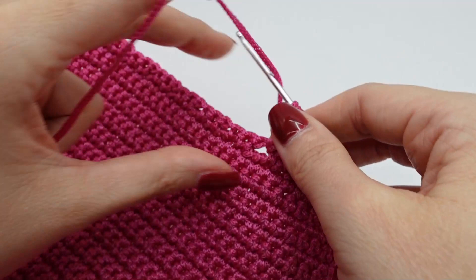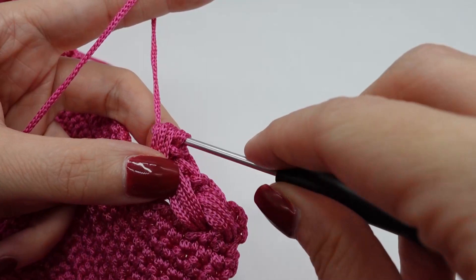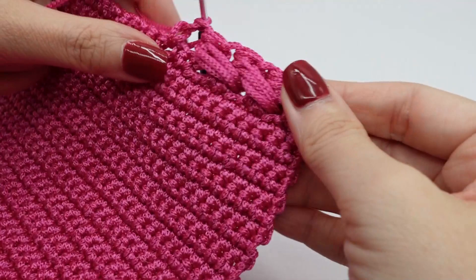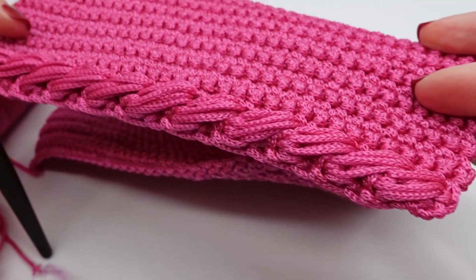As you can see here, I'm on my third puff stitch. Yarn over, pull through all the loops on your hook, and close. This is how your puff stitches should look like. As you can see, I should have made them a little bigger because it was difficult to always reach the next chain stitch, so I remade the first puff stitches again.